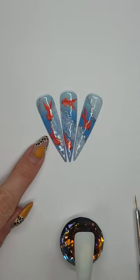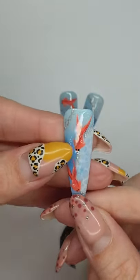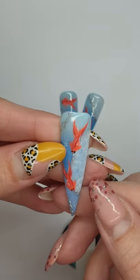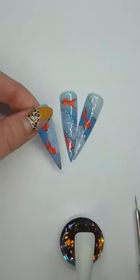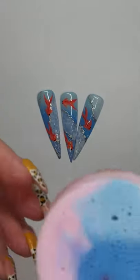Today we're going to recreate these little fish nails with some bubbles and a bit of ombre in the background. I'm just going to use some cheap gels because I don't want to waste my nice ones.